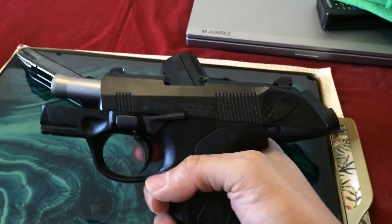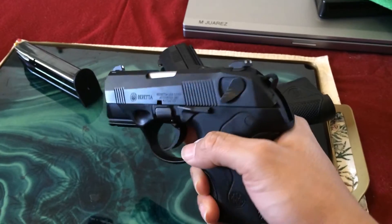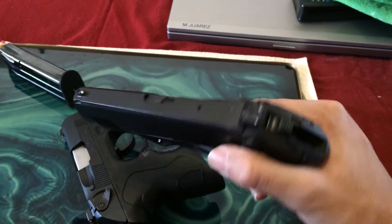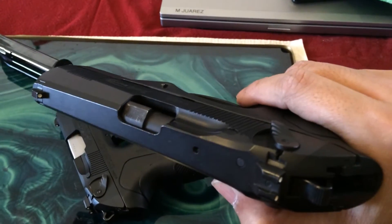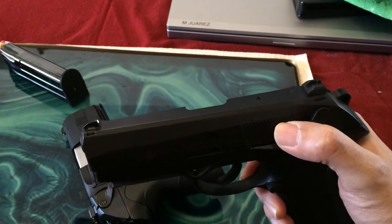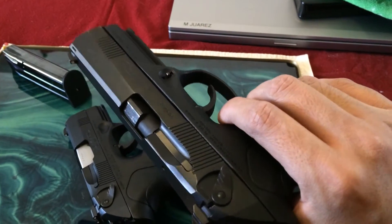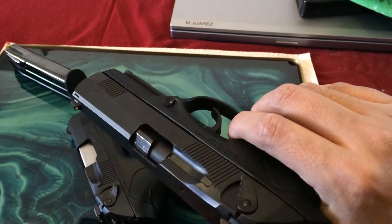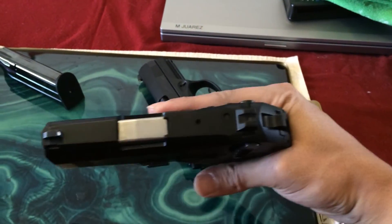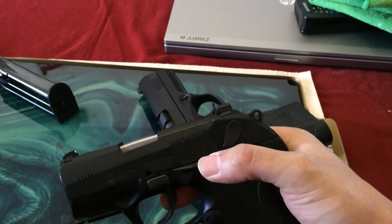Nothing in the chamber. The interesting part about the full-length gun is that the barrel actually twists as the round gets shot. I can't recall why Beretta did that or if there's any real significance to it, but it twists when fired. Whereas the subcompact barrel just kicks straight back inside.